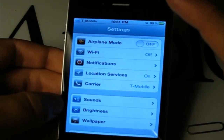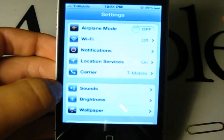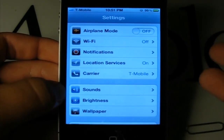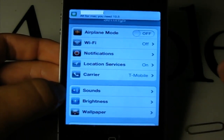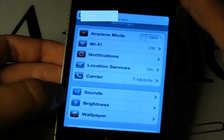I'll click OK for now. I have another video showing you how to use Simple Mobile with this, with all the carrier settings, which adds tethering and other things like that.